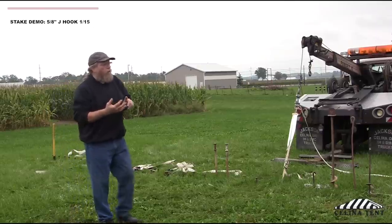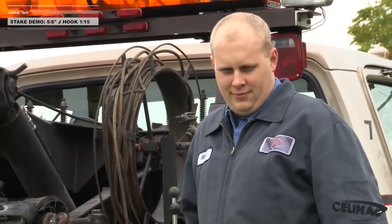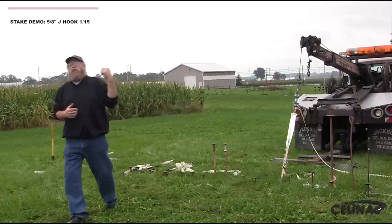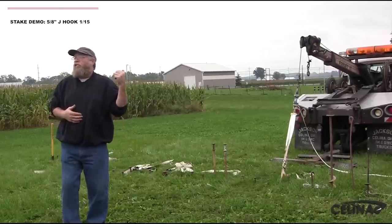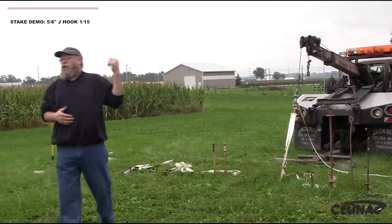Before I get started, I need to introduce one person. He's a very important person to this demonstration. He's standing right behind me in the uniform. His name is Mark — well, his name really is not Mark. His name is Mother Nature. Mother Nature here is going to be introducing the forces that our real Mother Nature introduces into these stakes.